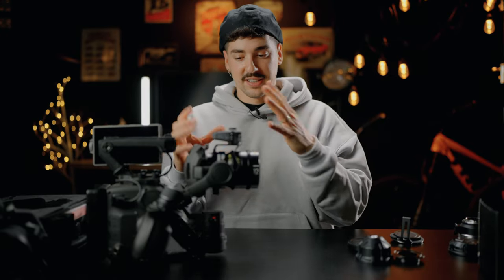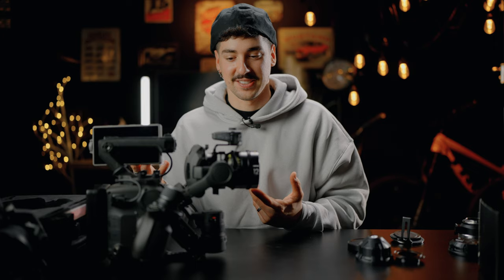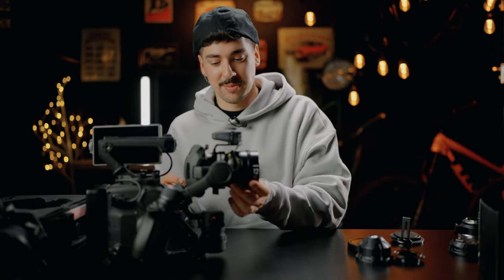The only thing left to do is put the focus motor on and calibrate the lens. After that we're going to go outside and test how the image of this lens looks — I've never used a 12mm T2.8 lens on a full frame sensor, so I'm really curious. Then we'll come back to the studio and test how it flares, what the minimal focus distance is, and whether it has focus breathing or not. But until then, let's see some footage.